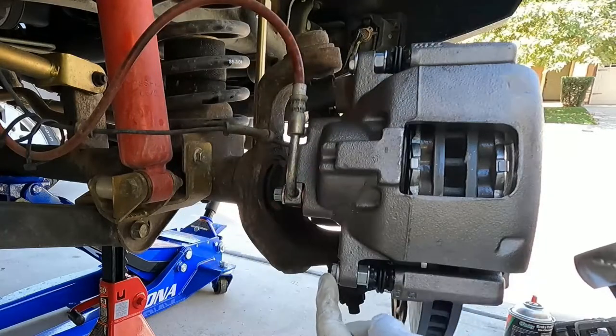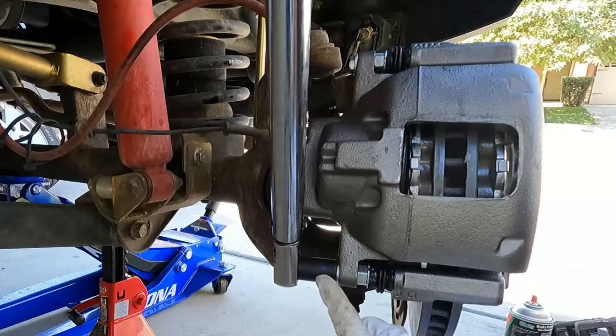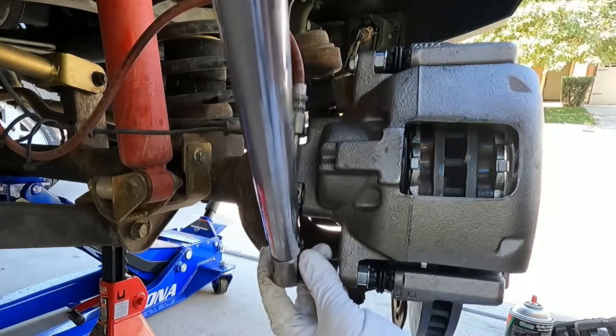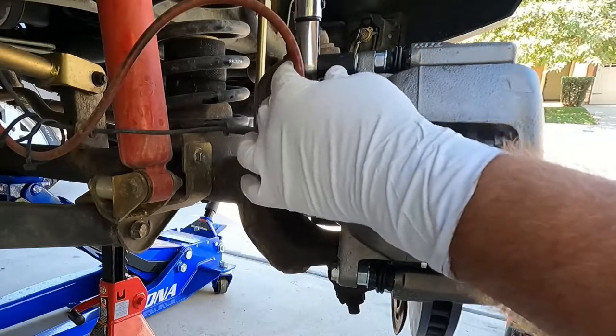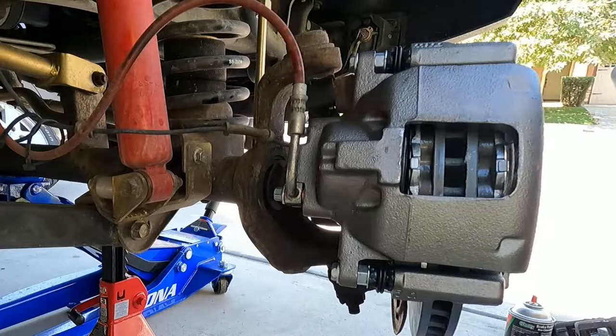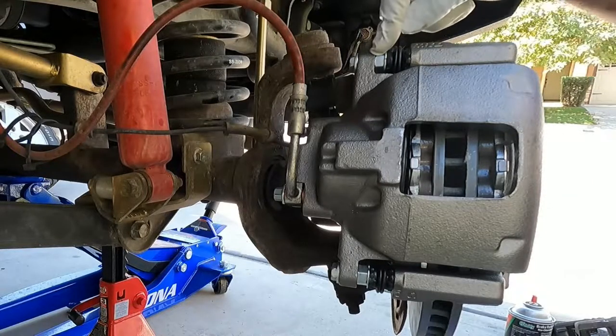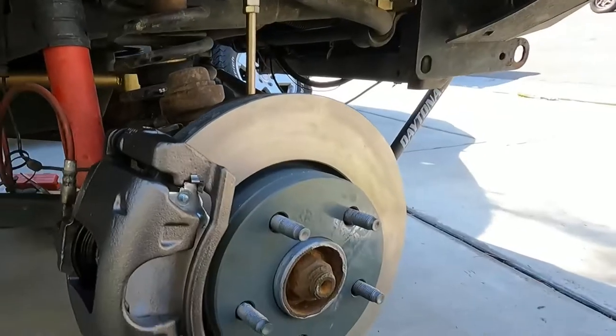These slide pin bolts are 13 millimeter and are torqued to 26 foot-pounds. Sometimes the inner slide pin will spin, and you can throw a wrench on there to hold it stationary if needed. All right, so we're back together, but we do need to bleed the brakes now to get all that air out of the system.